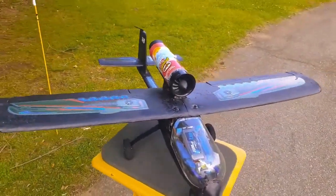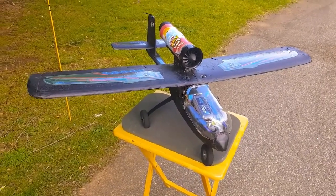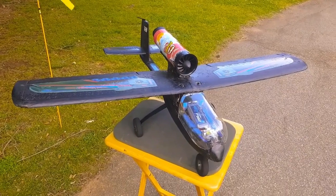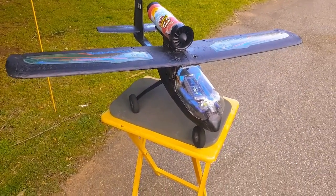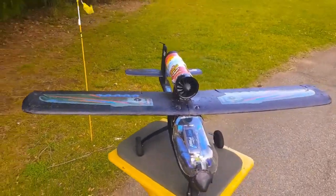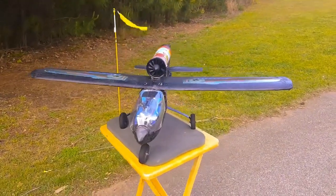I actually got some of the E-flight drop mechanisms — I have four of them. So I might try to turn this into a jet bomber with those missile Nerf football things. But anyways, the wind's kicking up pretty good here, it's been like this pretty much all day. I don't know that I'll actually get a chance to fly it.